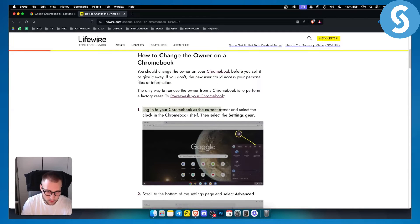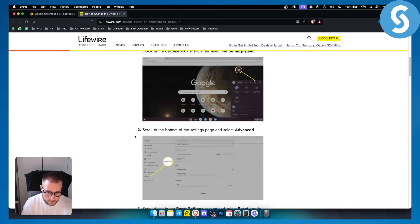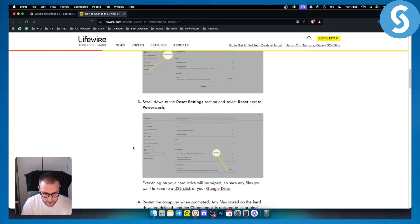What you want to do is log in to your Chromebook as the current owner, then select the clock in the Chromebook shelf and select the settings gear. From there, scroll to the bottom of the settings page and select Advanced. Once you click Advanced, you will see a reset option called Powerwash.